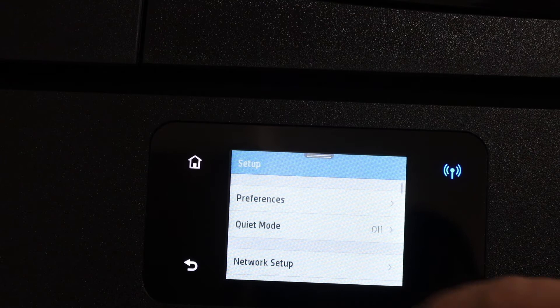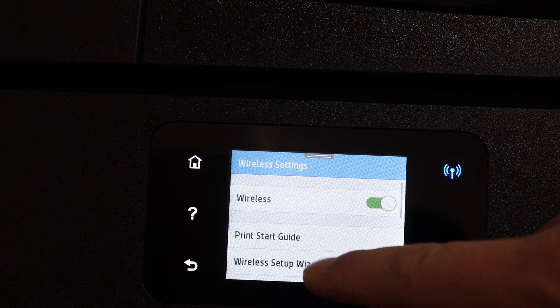Select network setup, then wireless settings, then wireless setup wizard, and confirm it.